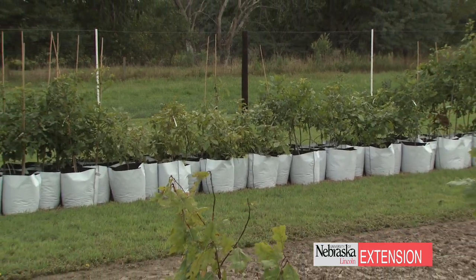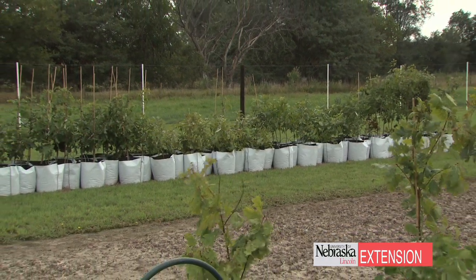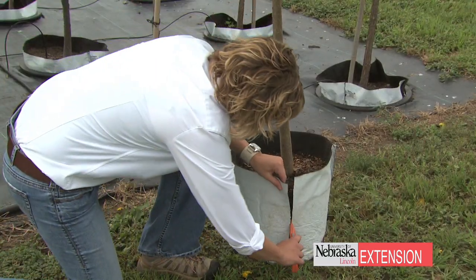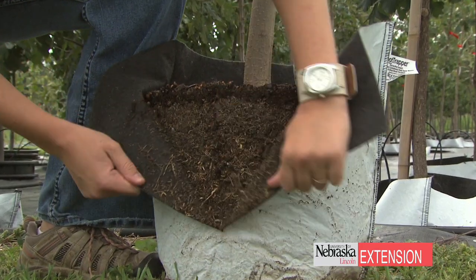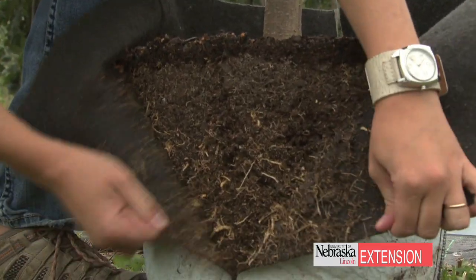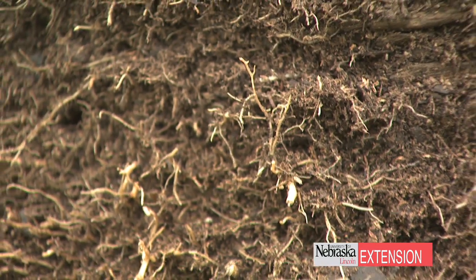With our tree production we focus on root production, so that includes the root maker system. What happens with the bag system is as the tree roots grow they get trapped in the side of the bags. With that trapping you get root branching backwards, so ultimately what you get out of this bag is about 100% of tree roots — a nice fibrous system, free of circling roots, free of j-hooks.